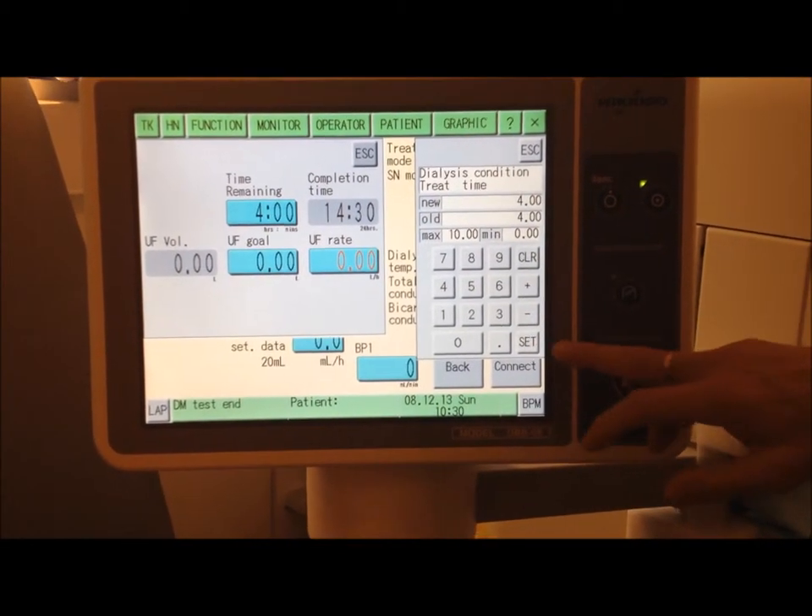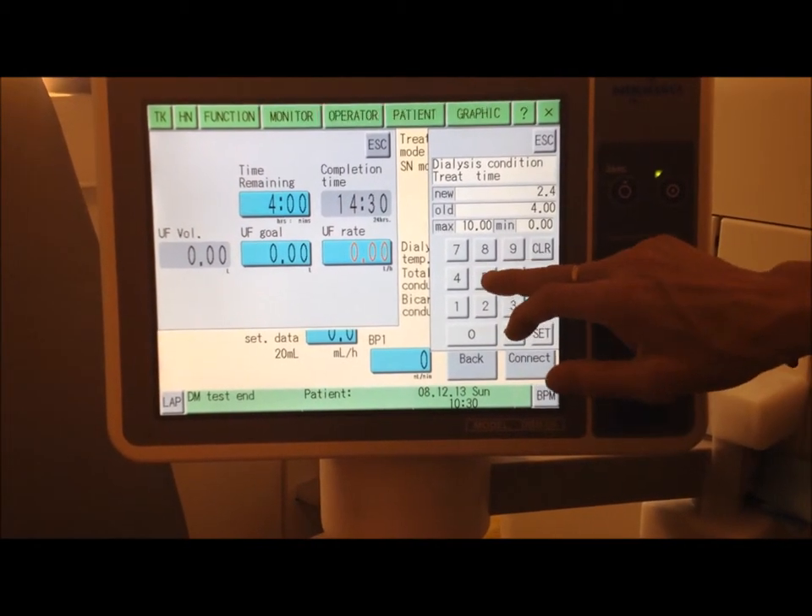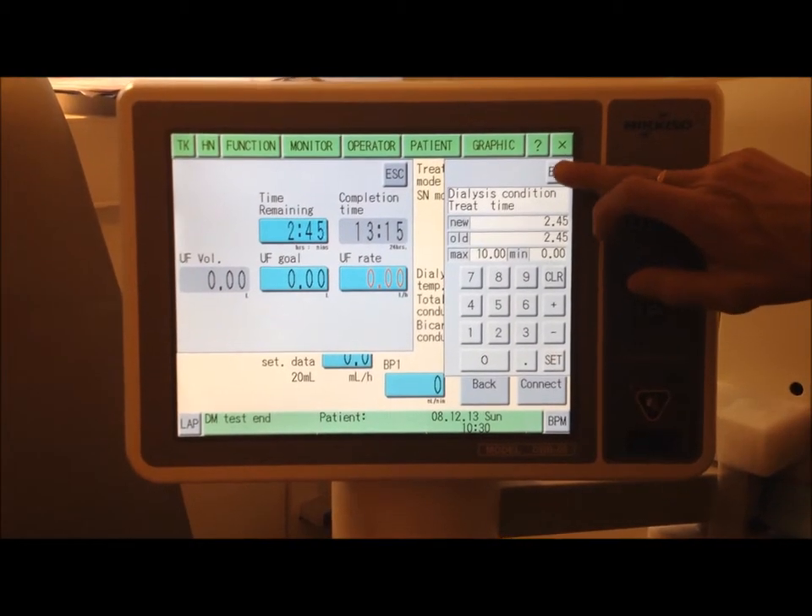Let's start again. So, input here — I'm going to go for 2.45, that's 2 hours 45 minutes. Set that. Come out of that.